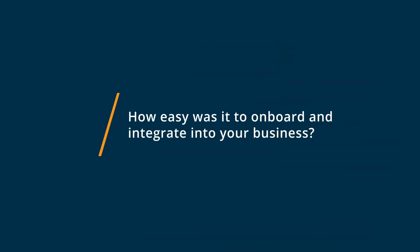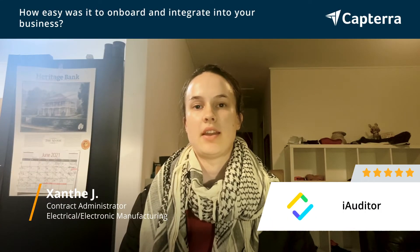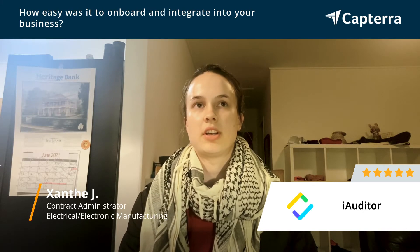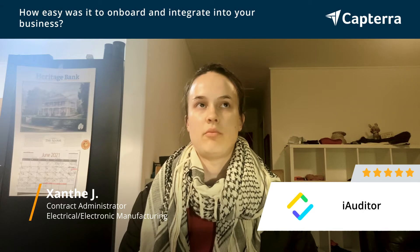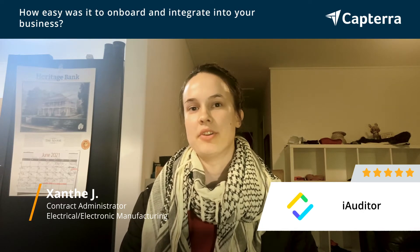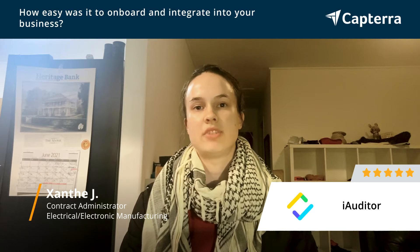We started off quite small. We just wanted to ensure that the software really met our business's requirements. So we ended up uploading a couple of templates into iAuditor, and then probably within about six months, we'd uploaded our entire library of documents into iAuditor so that we could use it for checklists and inspection test plans.